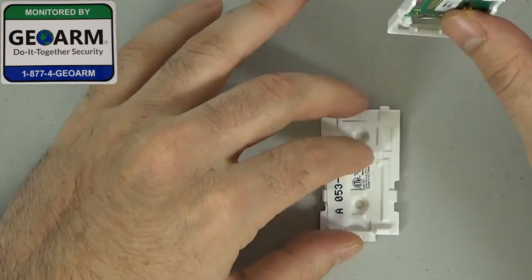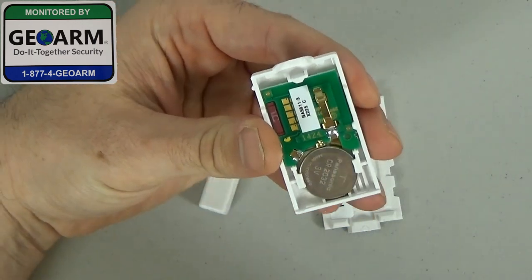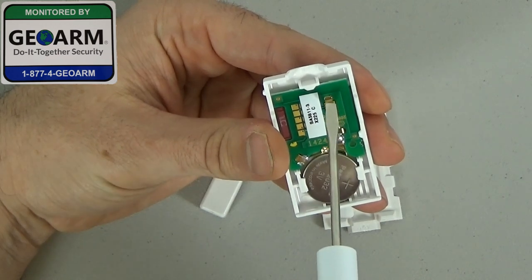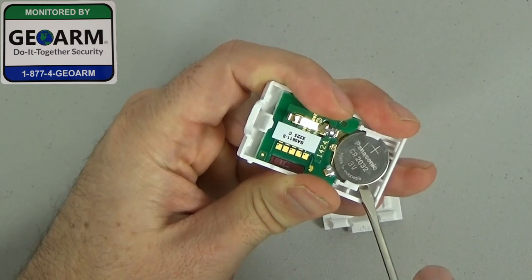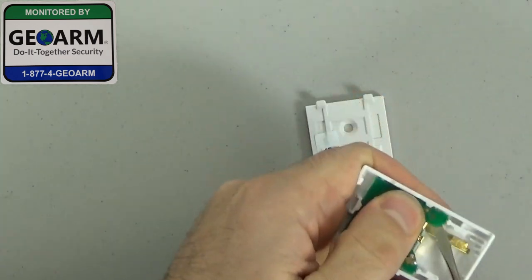Oops, magnets there. Once you have this cover off, the only way they recommend taking it out is in this bottom left corner. You'll see the opposite of this right over here, and you can go ahead and pry it out.